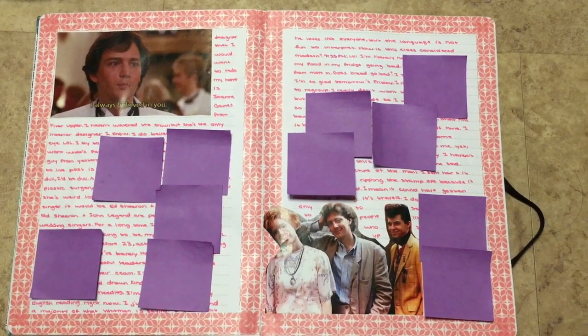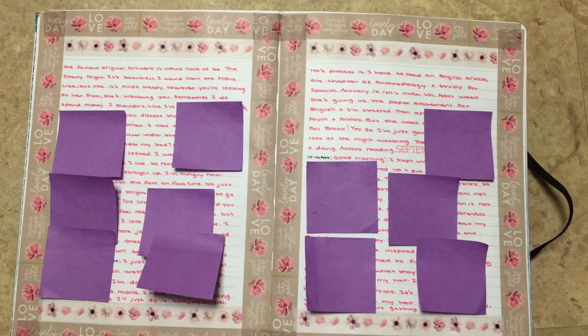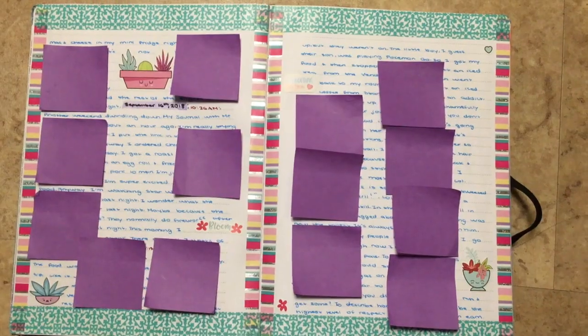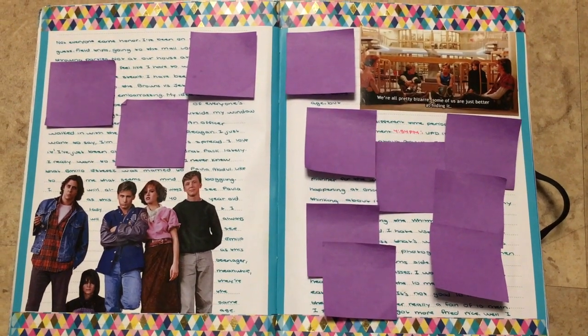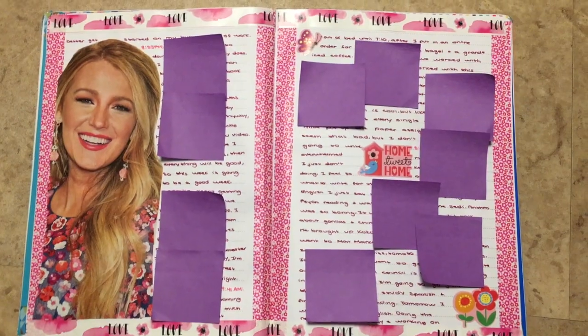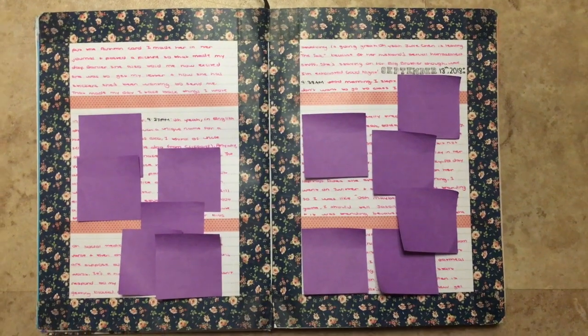Here is a Pretty in Pink spread. Just Carrie Fisher and Harrison Ford. Just some plants. Here is a Breakfast Club spread. Just a spread with Blake Lively. Hot air balloons.